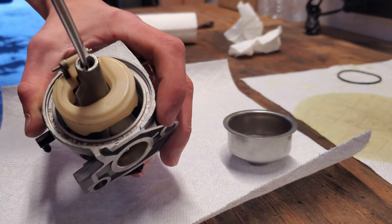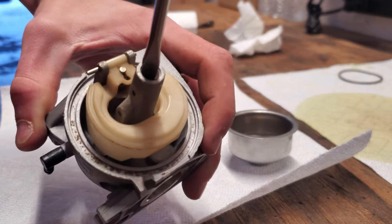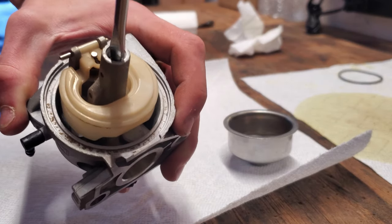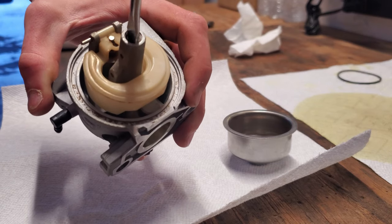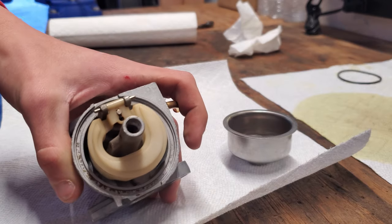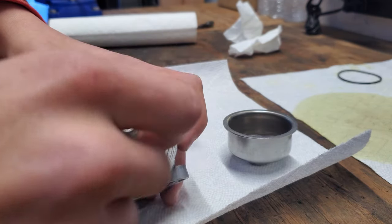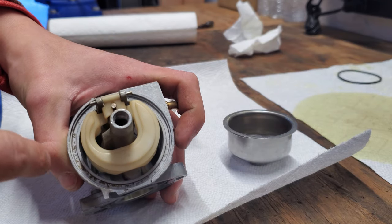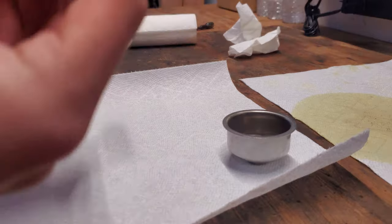Screw the jet in nice and snug — we don't want it too tight because then it won't come out next time. Just snug is fine; it won't fall out on its own. You may have to push the first one down a little bit in order to get the second to thread in because it needs to go down far enough. Now that that's all on, put the o-ring back.